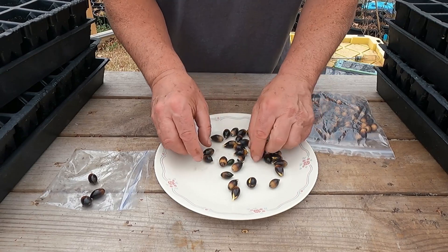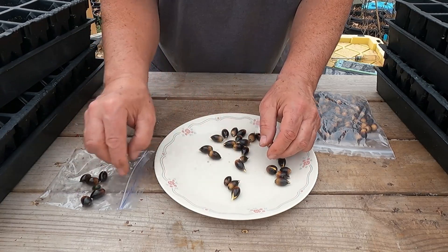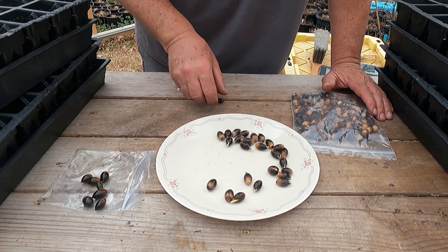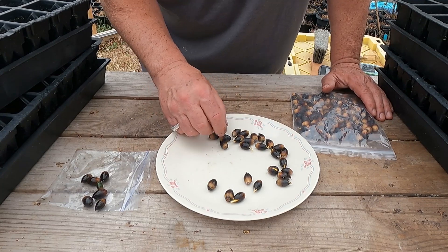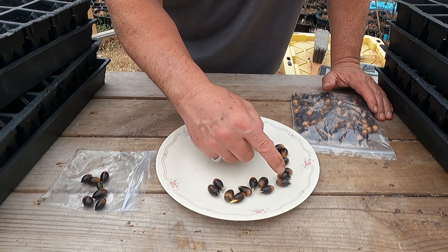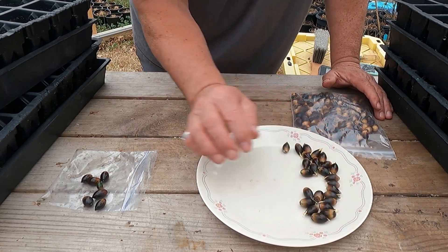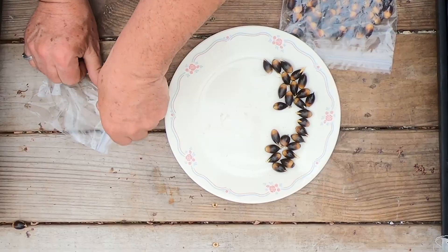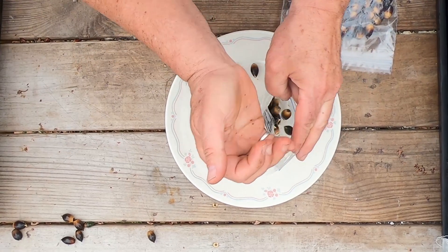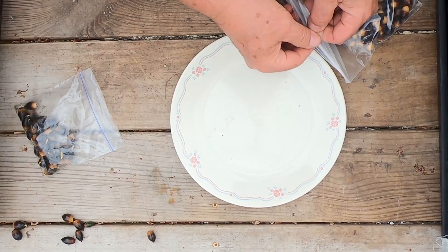It looks like most of these are either opened — there's a few that haven't. That one's starting to open, that one's starting to open, and that's a bad seed — getting rid of that. Throw that out for the squirrels. So all these other seeds, I've got about 28 seeds here. I'm going to sit these to the side, put the rest back in my bag, and then go through the other bag to get all the seeds that are starting to root out.